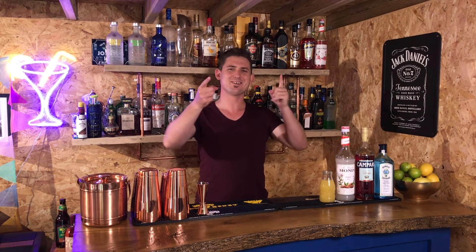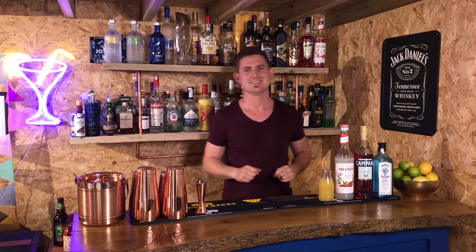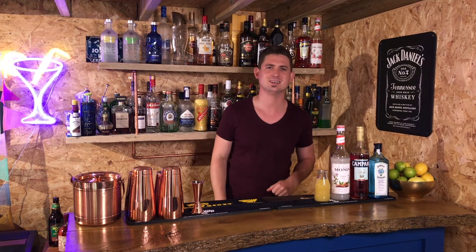It's Cocktail Time with your host, me, Jonty, the Cocktail Idiot. And Georgie, the Cocktail Lady. I like that one — the Cocktail Lady, okay, we'll use that until someone comes up with a better idea.